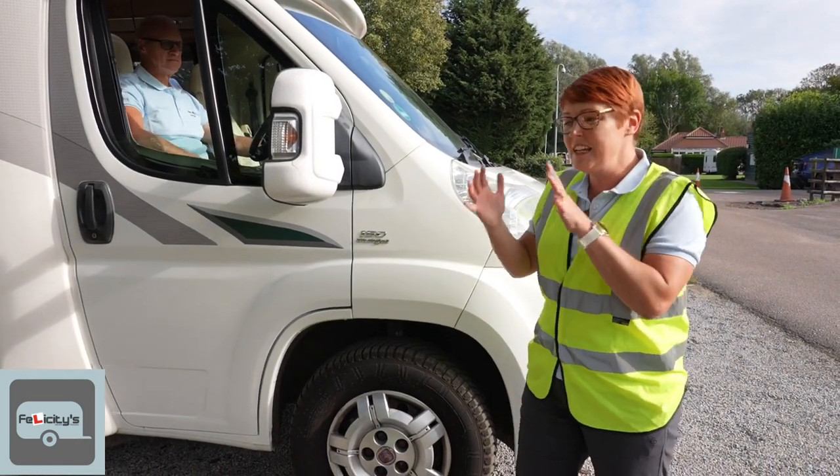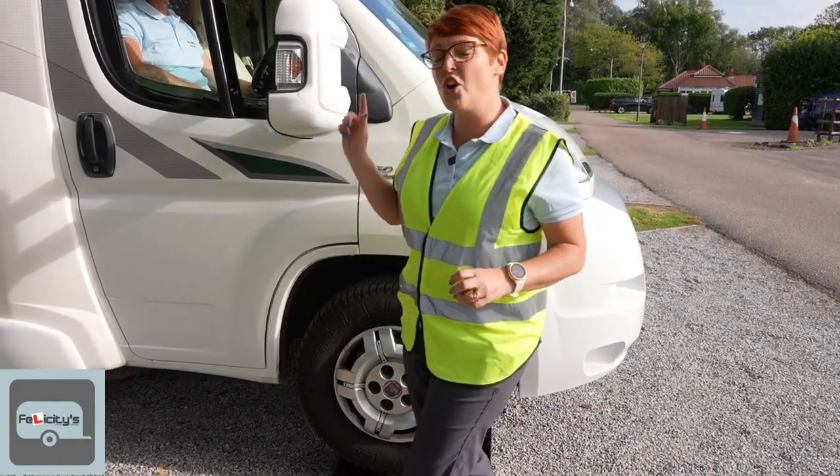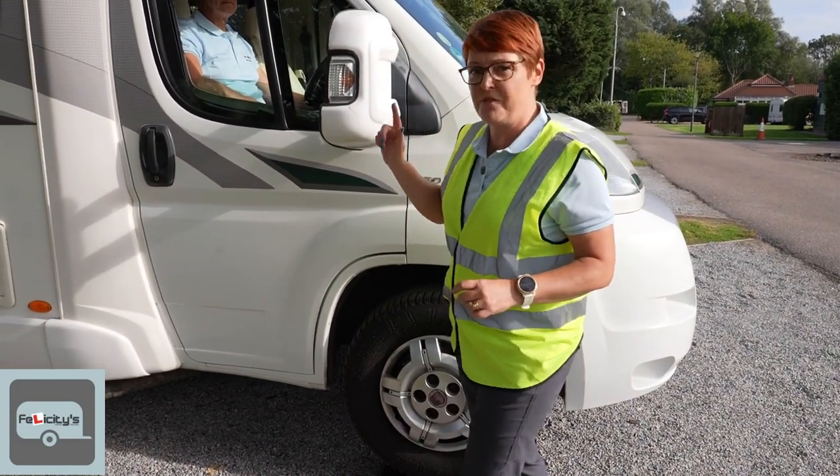The van was creaking, the van was moaning — it was not happy. But you need to have the brake on and keep that under control. Andy's got his foot on the footbrake and the handbrake on for safety.